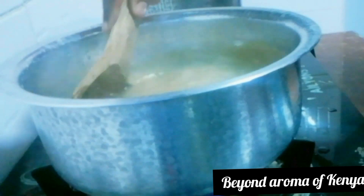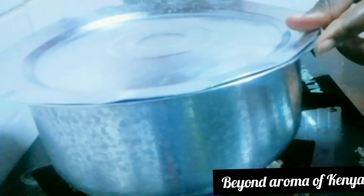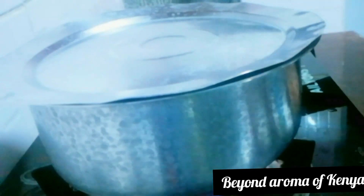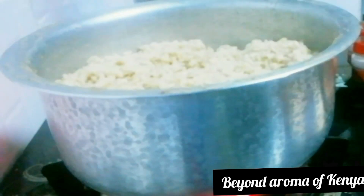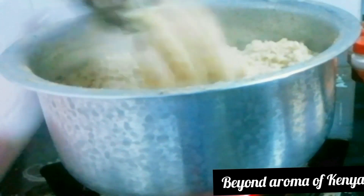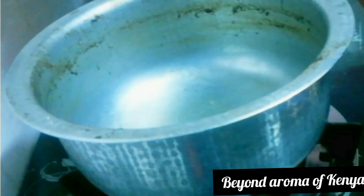The rice I had at home was brown rice. I soaked it for 15 minutes, then washed it and cooked it. As you can see, my rice is ready. You can use any type of rice you have at home.